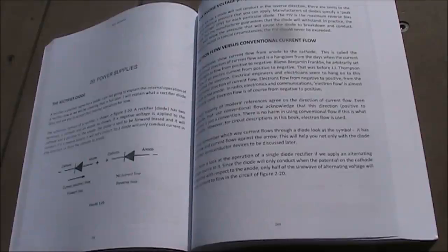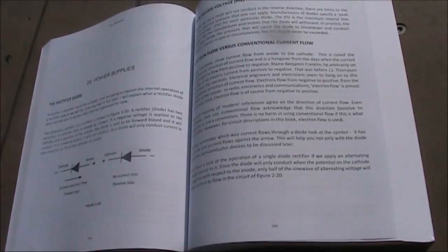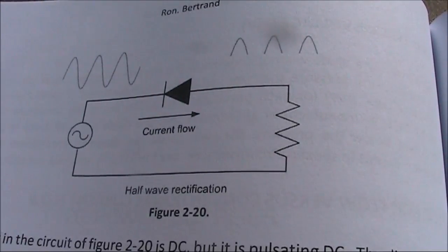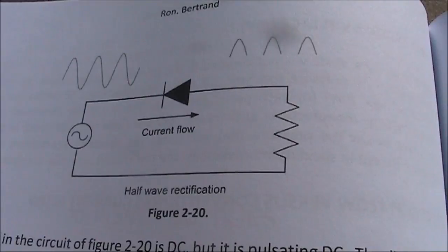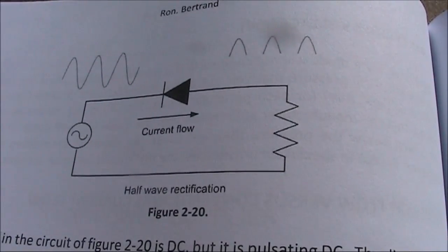Something all electricity books need to grapple with is current flow, because the flow of electrons versus conventional current flow — which is in the opposite direction — is different. This book uses the technically more correct electron flow, which leads to diagrams like this. It can have you scratching your head until you realise what's going on.